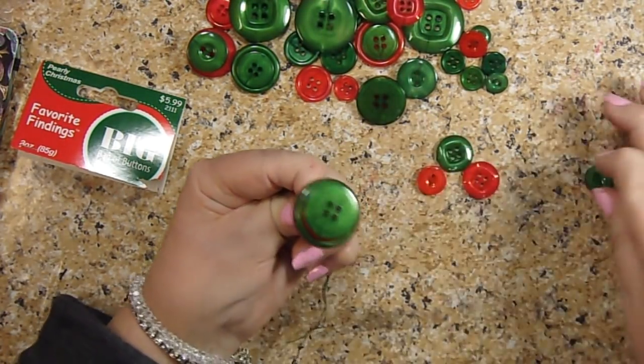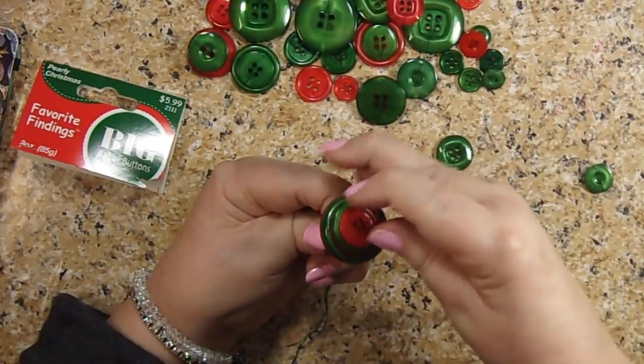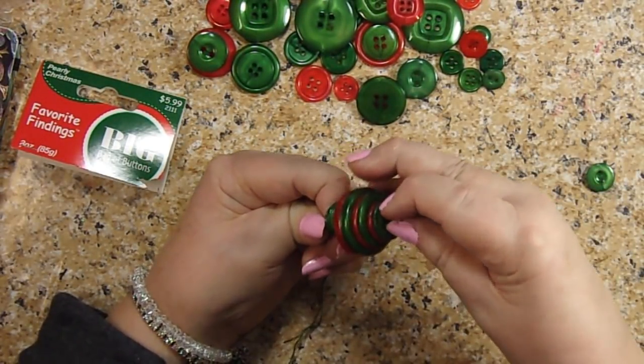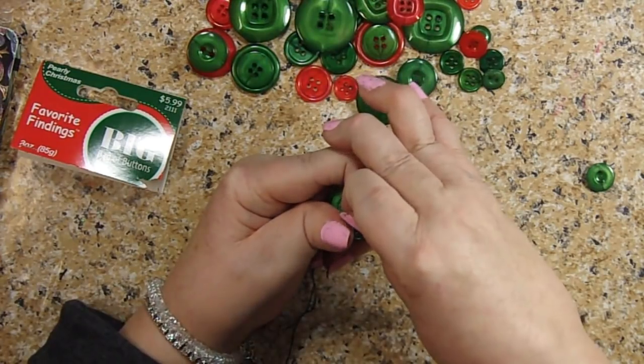Keep keeping them on the needle as far as you can — you're holding the needle in place. You might be able to get them all on there. Hopefully we can get them all on there. Let's see how we're doing so far.